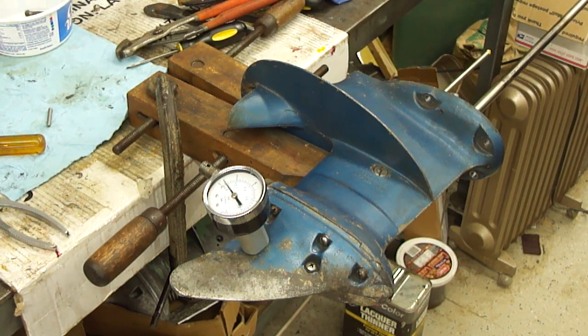Hello everybody, we're back at the bench today with the lower unit off the 1959 Evinrude Fast Twin 18. It has been resealed and completely assembled. We've got the new water pump in it now - complete kit: wear plate, housing, impeller, and new grommet. I've got the gear case clamped up here and I've got the pressure tester in it. We're going to give it some pressure and make sure everything is sealed up okay and not leaking before we get into reinstalling it.